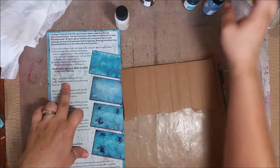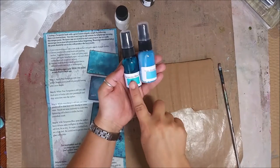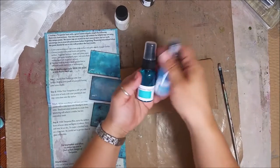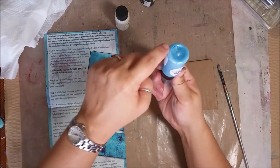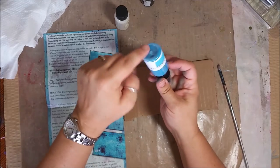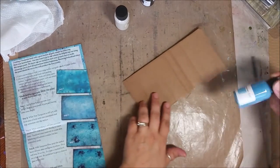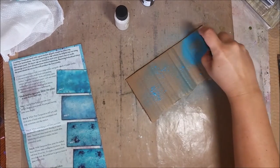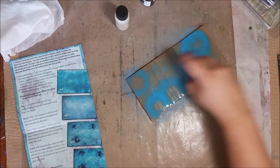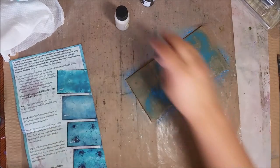The first step is to use True Turquoise. Now if you look, we have two turquoise bottles — Turquoise Blue and True Turquoise — so be careful and make sure you have the right one. Shake it side to side to get all the glitter and mica powder up from the bottom, then we are going to spray this, leaving some areas where it's darker and some lighter.